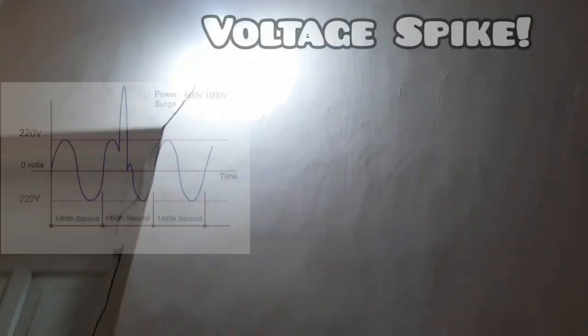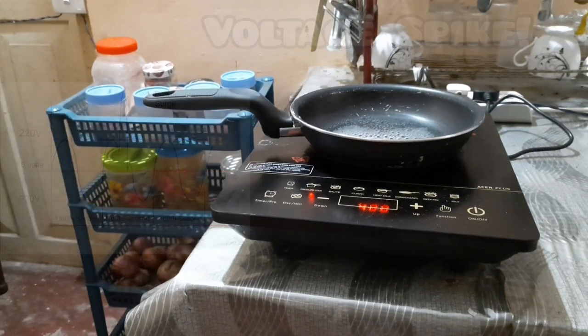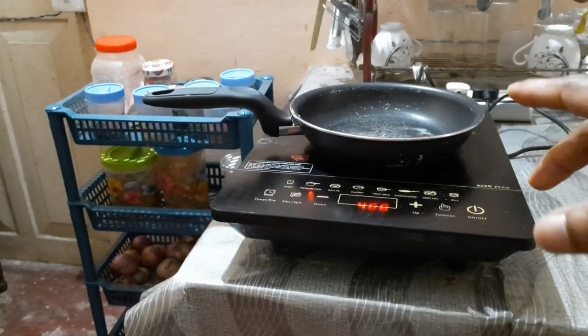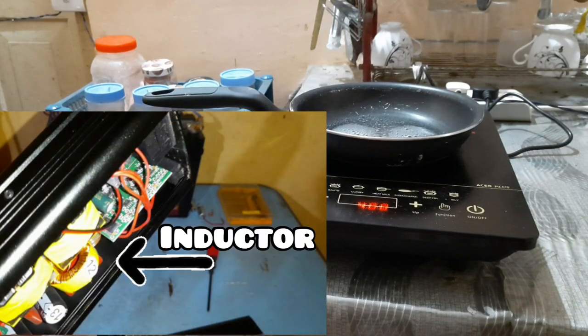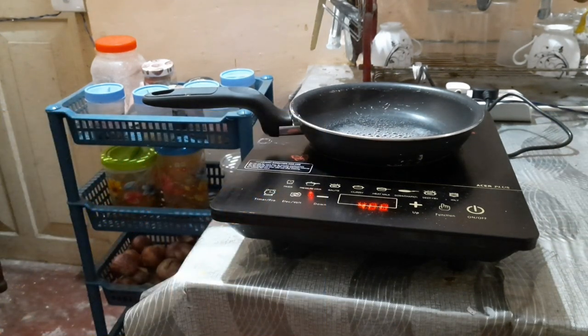At lower power levels, every time my induction cooker turns off there's an instantaneous increase in the brightness of the LED bulb — it's almost like a flash. I'm sure you would have seen the same effect on your off-grid systems. This is caused by voltage spikes in your inverter's power output. Every time you turn off a load running on the inverter, the excess energy stored in the inverter's massive inductors has to be sent somewhere. This causes voltage spikes, which is very evident as this flash from our LED bulb.